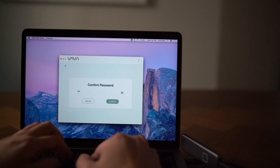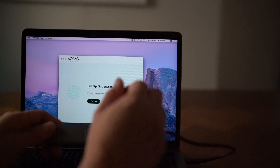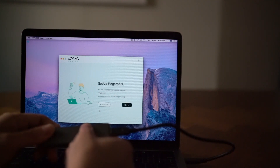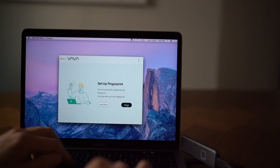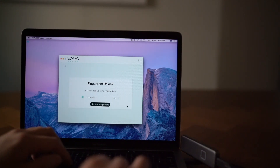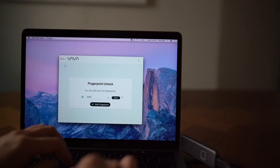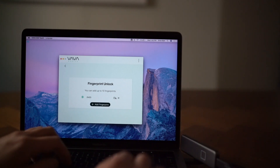Now that we've added the password, let's set up the fingerprint unlock. Simple as that. When you're done, you can save your fingerprint under your name, and add up to 10 fingerprints for the rest of your team to access your drive.